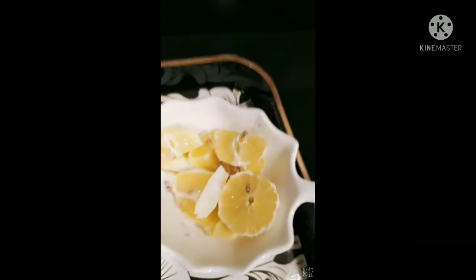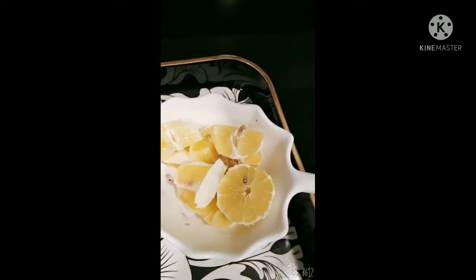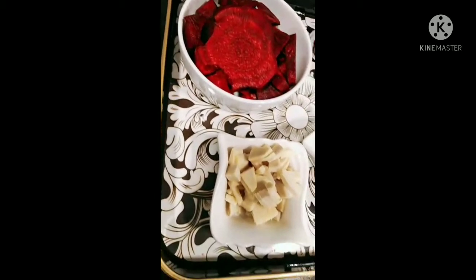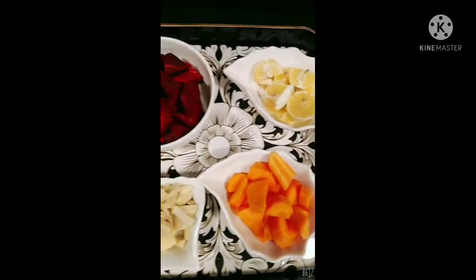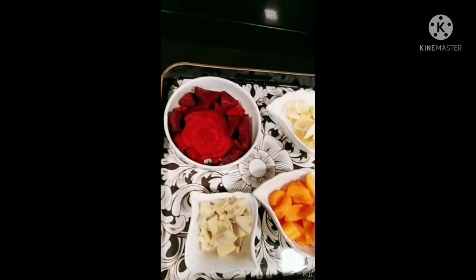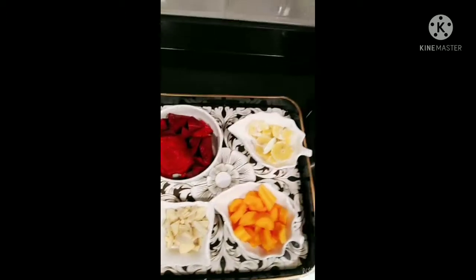Here I have carrots, two lemons, and ginger. You need to wash your vegetables properly. I washed mine with vinegar and then chopped them into small small chunks, and we are going to go right away to use our blender.